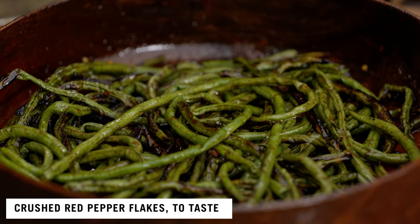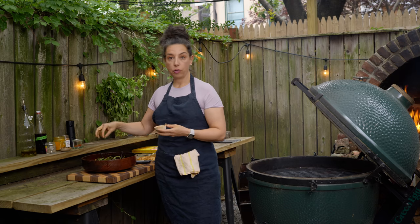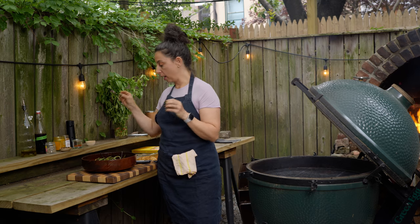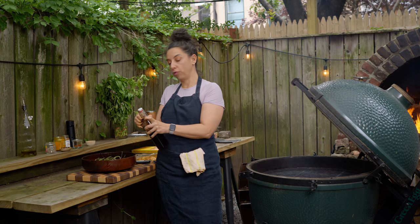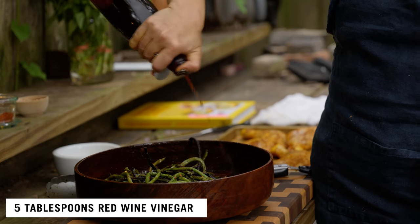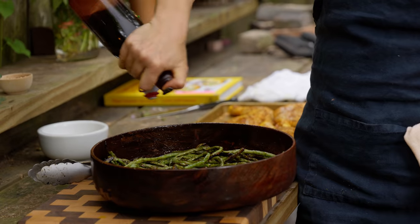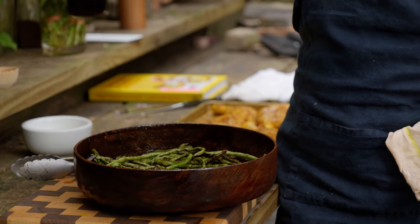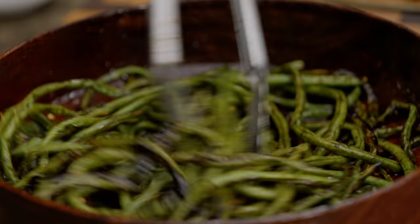While the beans are still nice and warm, they're going to get seasoned with crushed red pepper. This combo of heat, vinegar, and basil was inspired by a fresh bean salad I had at a restaurant called Missy in Brooklyn — it was pre-pandemic and I remember it very clearly. Thank you Missy Robbins for inspiring the flavors. This bright red wine vinegar is a really nice combo with any grilled dish because of the smoke and savory depth.